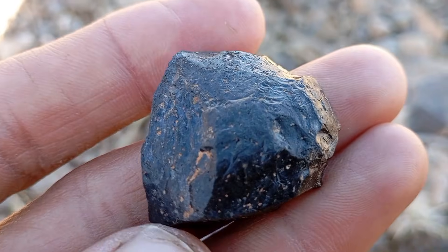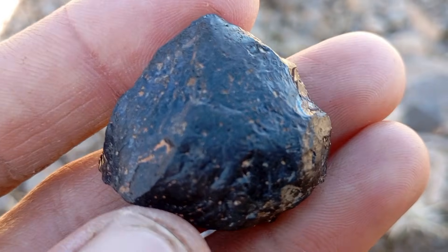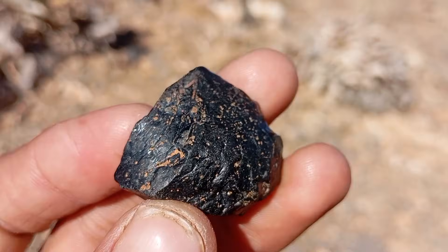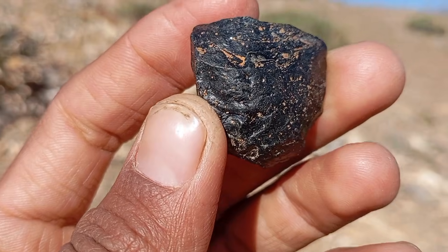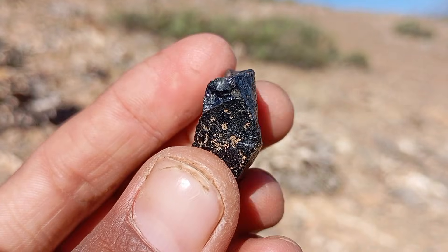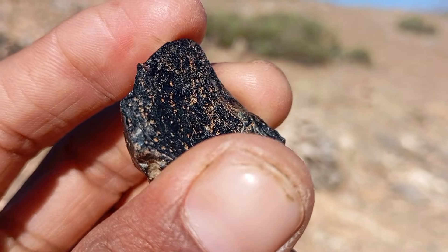A meteorite is a rock from outer space that survives its passage through Earth's atmosphere and lands on the surface. Meteorites are usually rich in iron and nickel, and they often have a burnt or fusion crust, magnetic properties, irregular shapes, and metallic reflections. Because some meteorites are dark and heavy, they are frequently confused with black diamonds.